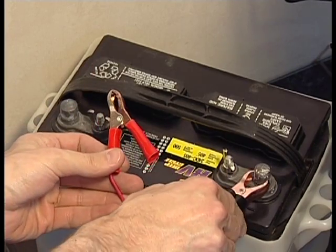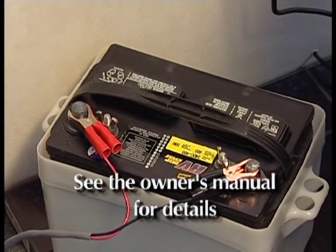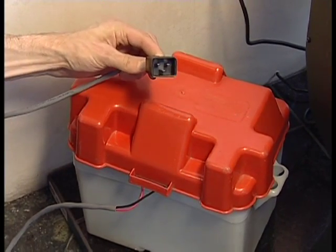Using an optional accessory cable, a 12-volt battery can be attached to the stove system so that when the system detects a power failure, it reverts to battery operation. A deep-cycle wet cell marine battery is recommended.